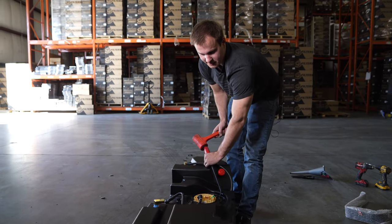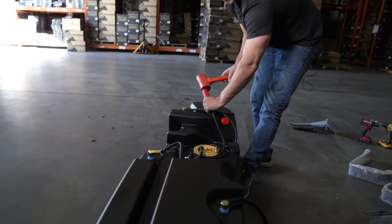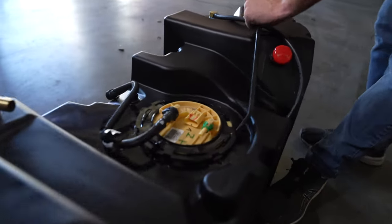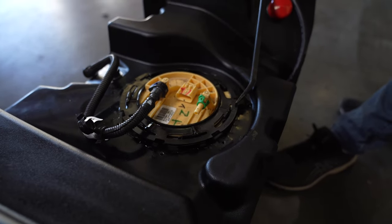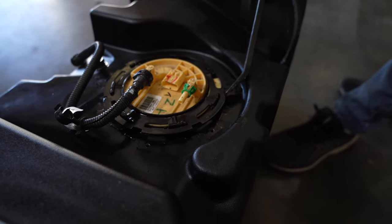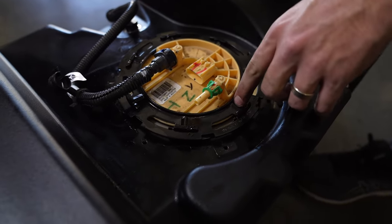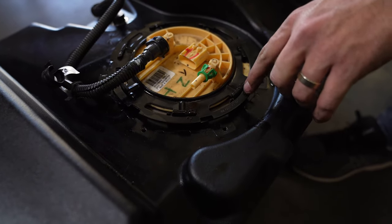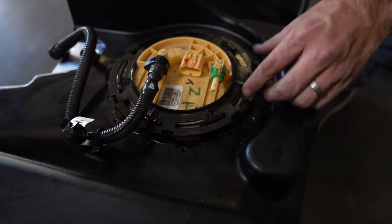Once the retaining ring is started underneath the teeth, hit it clockwise. The finished position is when this impression is underneath the end tab — once it's passed that point, the ring can no longer rotate back.